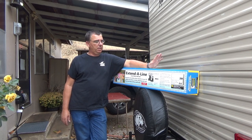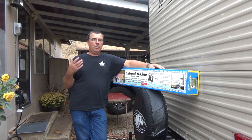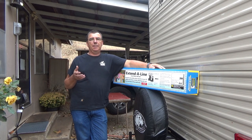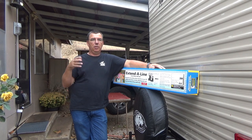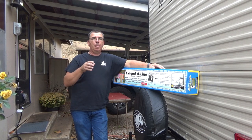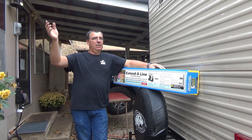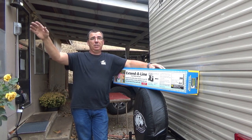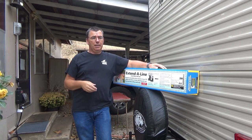Hey guys, welcome back to Woodsman Adventures. Today I'm going to be doing an install of an Extend-A-Line. My wife is wanting, every time we go camping for a long period of time, a place to hang towels, bathing suits, or whatever to dry. Running a line for a clothesline in the parks is just messy, it looks bad around the camp, and you've always got a string in the way to hang yourself on if you're not watching.